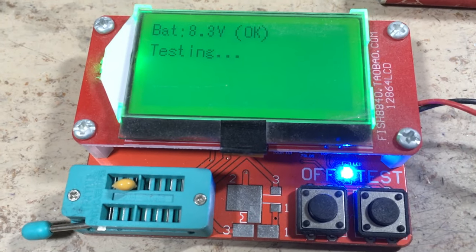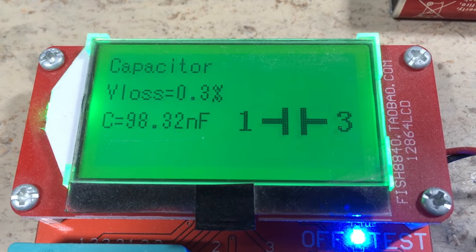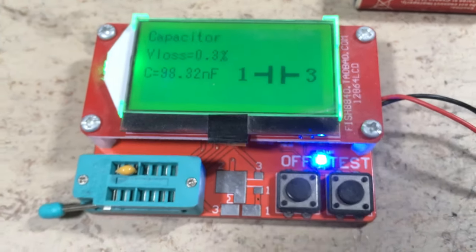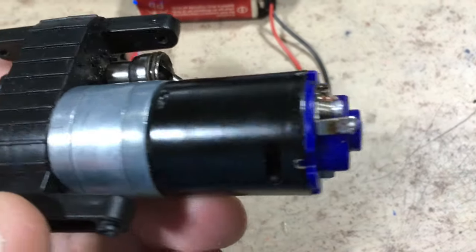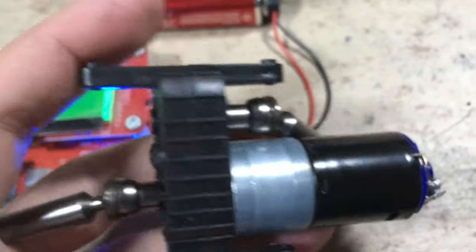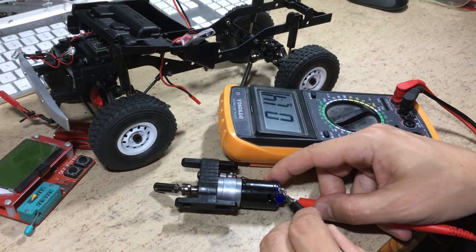Now let's test the capacitor — has it gone short circuit? No, as you can see it has almost exactly 100 nF. This is okay. Maybe the motor windings are burnt? No, 1.5 ohms is what we expect.